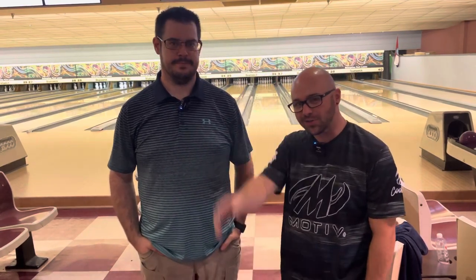Hey everybody, Jonathan Hawes here. I'm here with Mr. Shimwrecker Enterprises. What up? And I want to have a little quick chat.